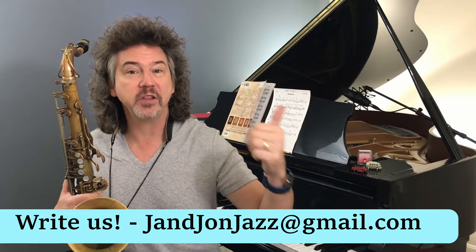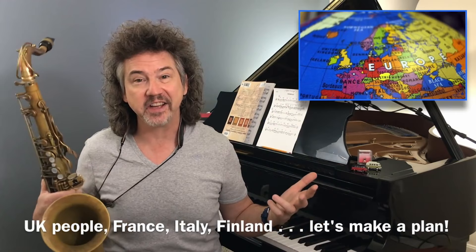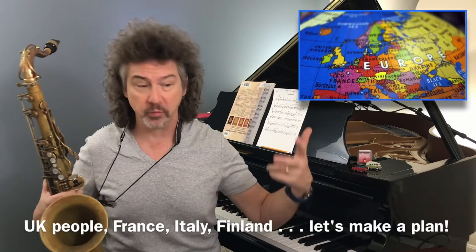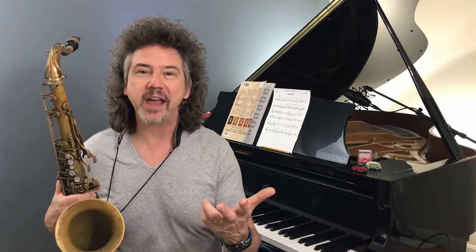On Jazzwire, we have a ton of people from the UK and Scandinavian countries. I would love to visit some of those places — please let me know what city you're in. If you'd like me to come do some playing and teaching in person, let me know in the comments below or send an email to diggingdeeperjazz at gmail.com.